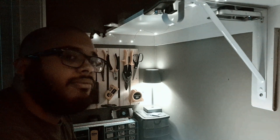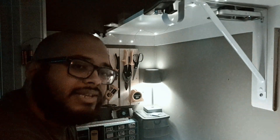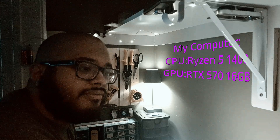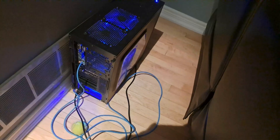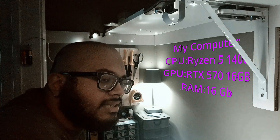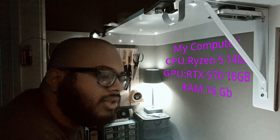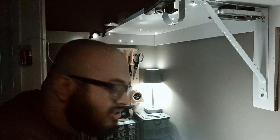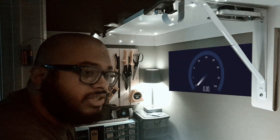First things first, you need to buy one of these tablets, but you also need a pretty decent computer running Steam. My computer is actually pretty old now — it's running a Ryzen 5 1400, an RX 570, and 16 gigabytes of RAM. It's a pretty old computer but it runs Steam well enough for the games I play.